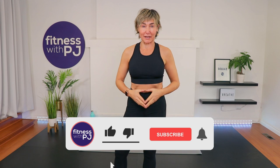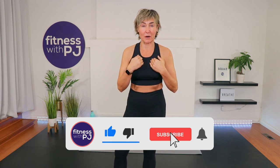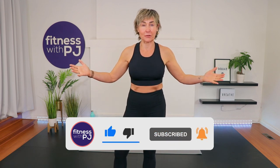Hey there, good looking. If you are looking for a short conditioning workout, this is the workout for you. All you need are a pair of moderate weight dumbbells — for reference I'm using 12s — and a mat if you're on a hard surface.